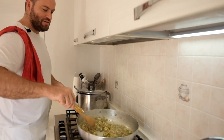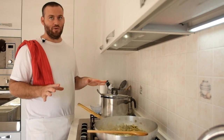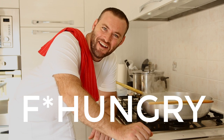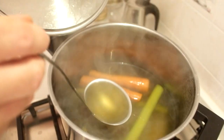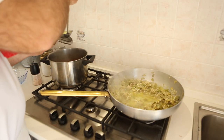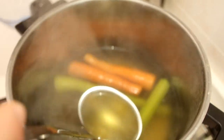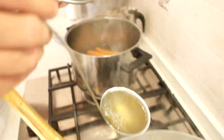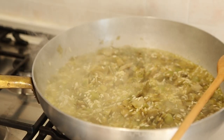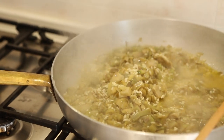For at least 20 minutes, adding broth as needed. When the rice absorbs all the broth, never leave the risotto dry — otherwise it sticks to the pan. You have to be patient and nurse the risotto for at least 20 minutes. Stir it, tell it nice words! When it looks dry, add a little bit of liquid. Nurse it like a baby and it will treat you well.